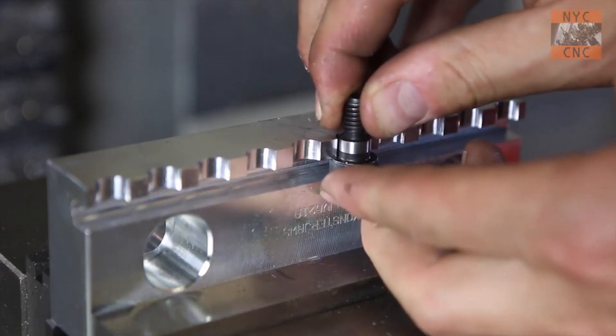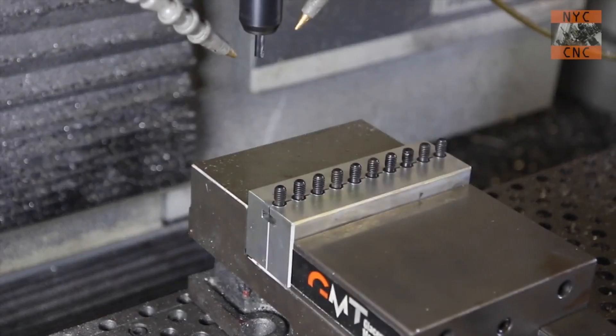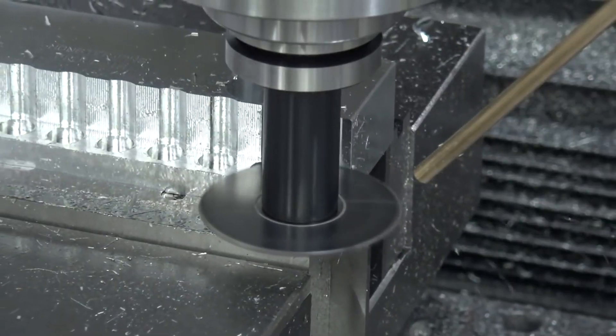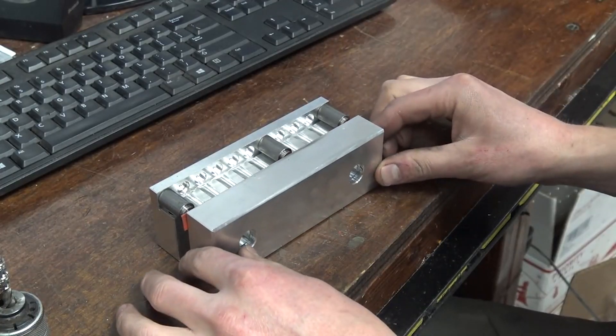It's also a great time to mention that if and when possible, only use SoftJaws on one side of your part. In this case, we did effectively identical SoftJaws on each side, but you may be able to machine SoftJaws with all the complicated locating geometry on one side, and then the other side can remain a hard jaw.